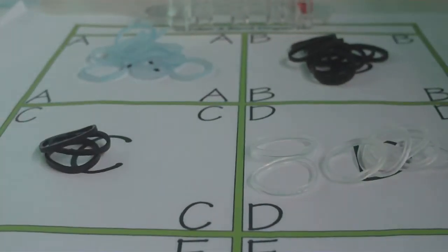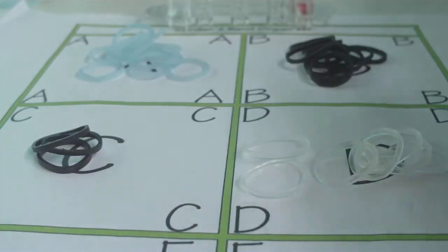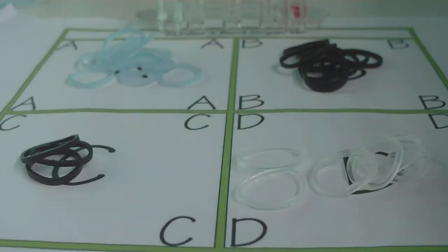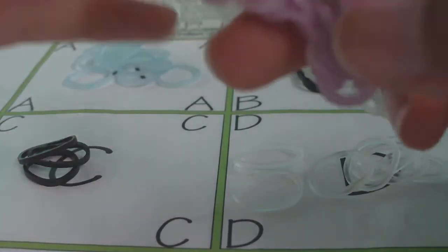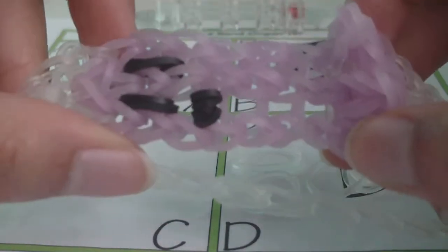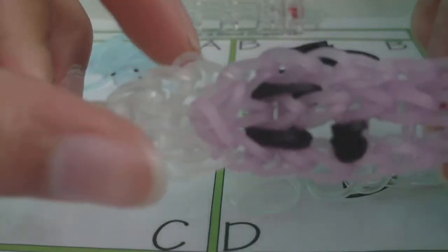You'll need a clip — any clip used for rubber band bracelets should work; I'll be using the C clip. You also need rubber bands organized into four groups. The A group, or ghost bands, are the bands that are actually part of the ghost — the purple bands in this example. The B bands are the background bands, which are all the other bands in the bracelet not part of the ghost, like these clear bands here.